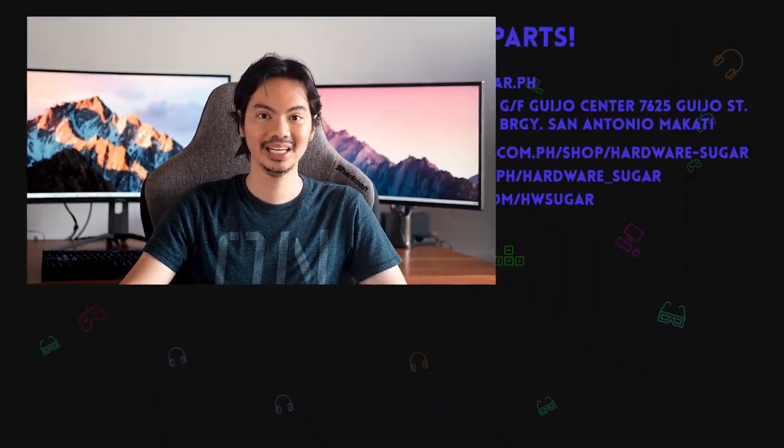However, we have to add another 'pero' (but): yes, it's $50 — but is it available here in the Philippines? So we have a new caveat: solid, pero available ba siya? (but is it available?) It would be great if it comes out at MSRP of $50 here. I don't know yet if it's coming to our shores, but if you can get it at the suggested retail price, this is a very solid cooler. I'd actually like to carry it here at Hardware Sugar — I guess I need to pressure our supplier now.